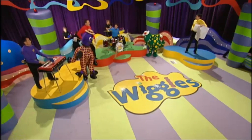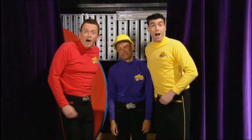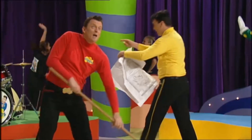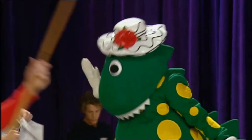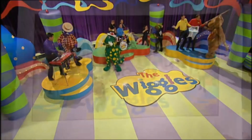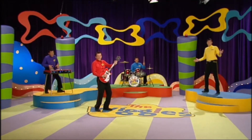Bit by bit, little by little, block by block, we're building it up. We're constructing a TV set. You can help us build it too. We need your help to build it too. We're constructing a TV set. We'll be right back.